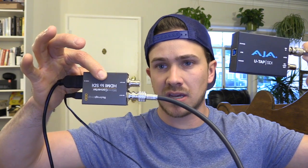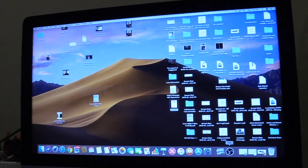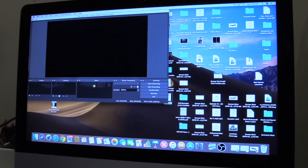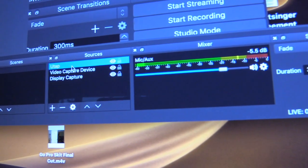Take the other end of the SDI cord and plug it into the AJA U-Tap's SDI in port — not the SDI loop out. Then the AJA U-Tap has a USB cord that plugs into your computer. It comes with that USB cord, so that part is straightforward. Once everything is connected, open OBS — it's free to download — go to video capture, click U-Tap, and select it.